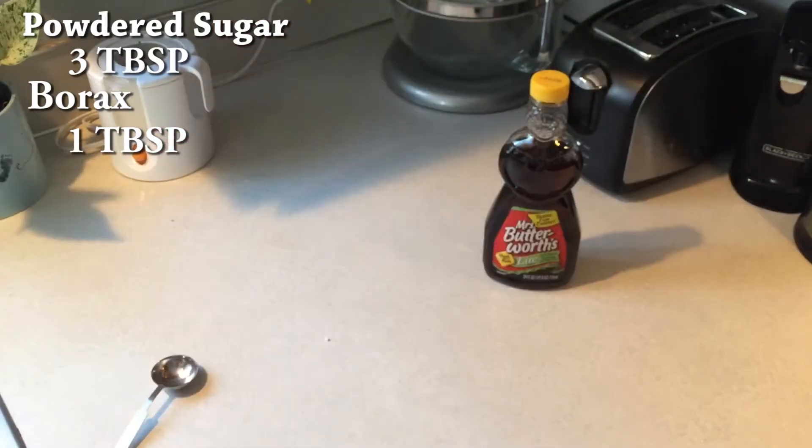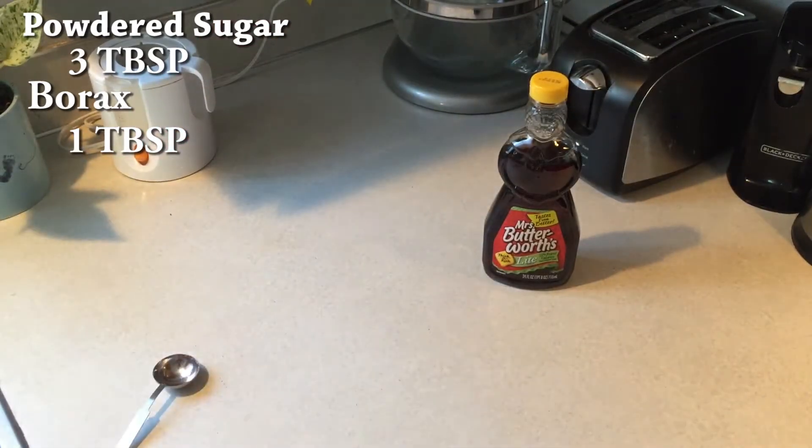Once it's mixed together nice and fine, they're good to go. You don't have to do anything else — just set it aside and work on the next part.